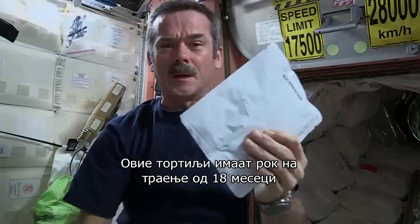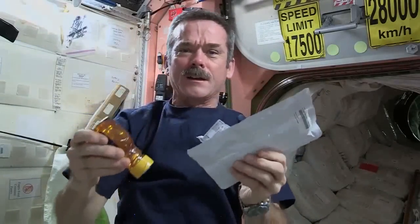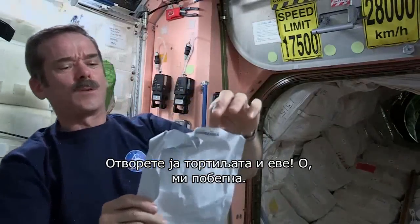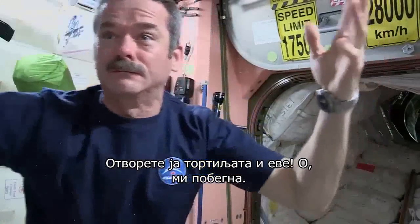So what we're going to do is open up our tortilla, get our peanut butter, squirt it onto the tortilla, get our honey, squirt that on there, and we will have a peanut butter and honey sandwich in space. Open up the tortilla — and voila! A weightless tortilla. Okay, we've got one tortilla. Whoa, got away!